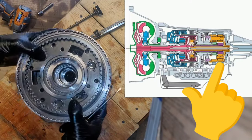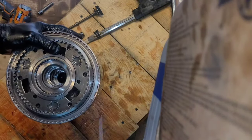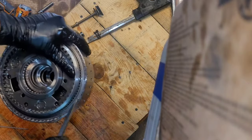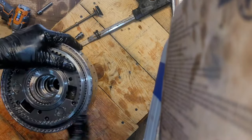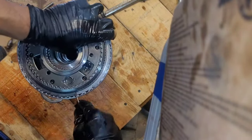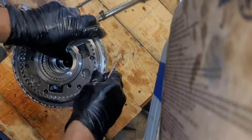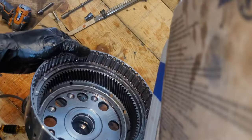Now we've got this big behemoth gear set — the rear gear set, which is called a Ravigneaux gear set. There's a snap ring right here — kind of a pain in the butt. You're supposed to have a bench with a hole in it for the output shaft to go down into; that makes things a lot easier. There we go — snap ring out. And there's our ring gear output.